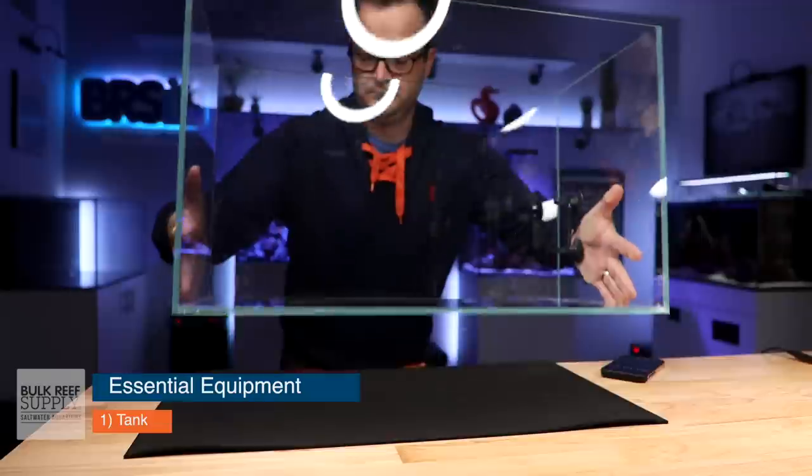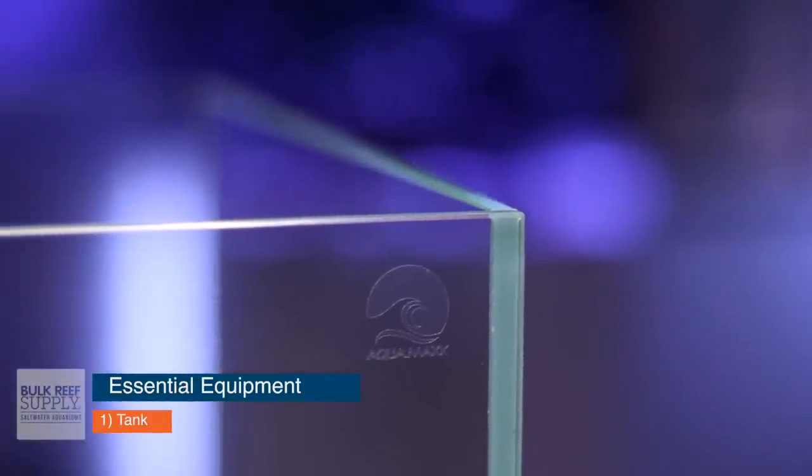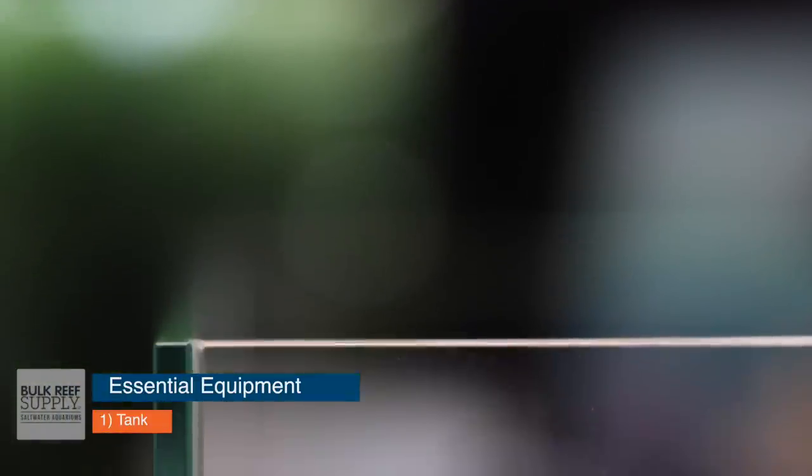I have learned a lot of patience from the quarantine process, because there have been times when I've had fish in my quarantine tank for three to four months. I was watching some old videos I made about quarantine tanks, and I had a list of like 20 things that were essential. But I have parsed that down to seven essential elements of a quarantine tank.